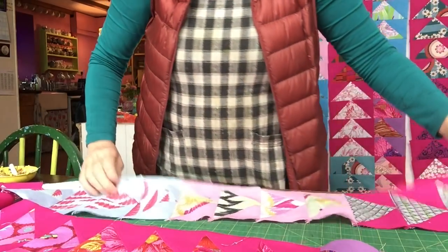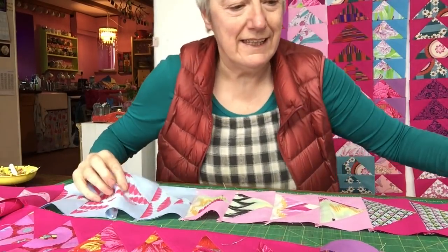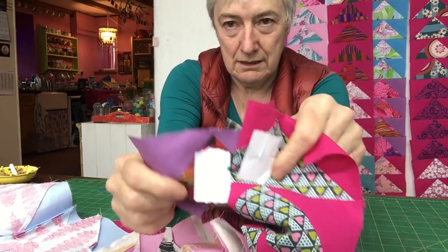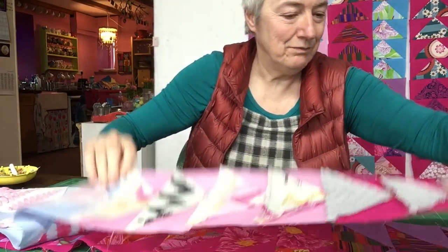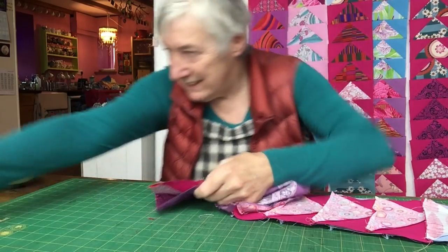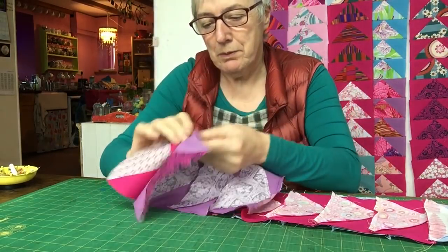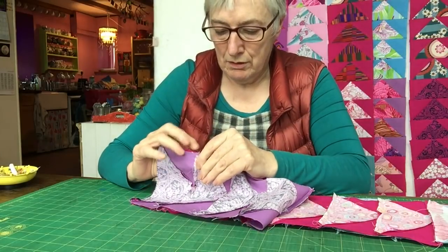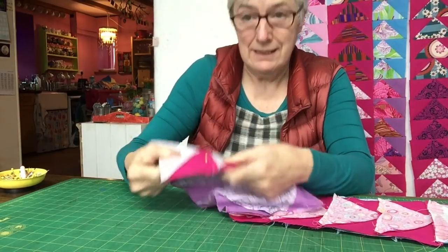There was one spectacular time where I stitched them together — I put them together and pinned them all and stitched, and it turned out to be two and one instead of one and two — so I'm always very careful now to get that right. I'm going to put a pin in every junction. The seams nest now: one lot of seams goes up, the other lot goes down, and I put my pin in like so.